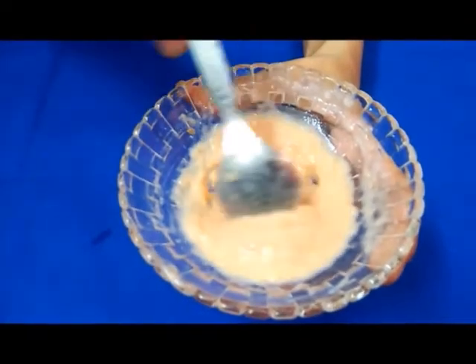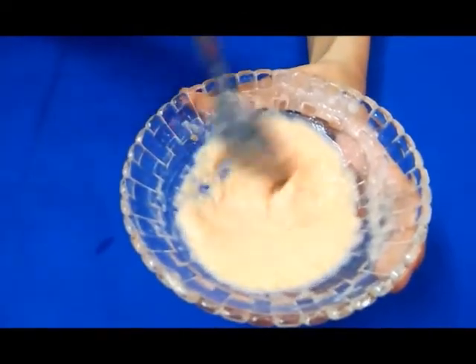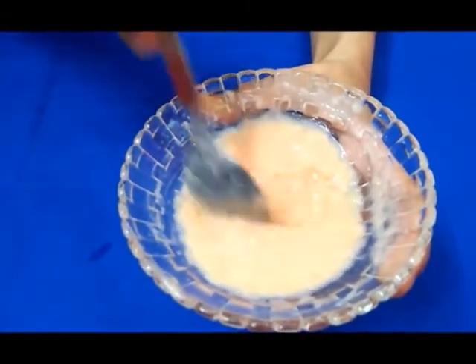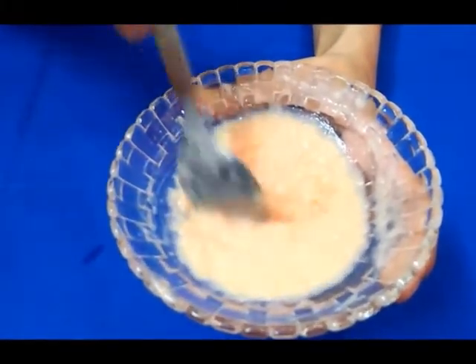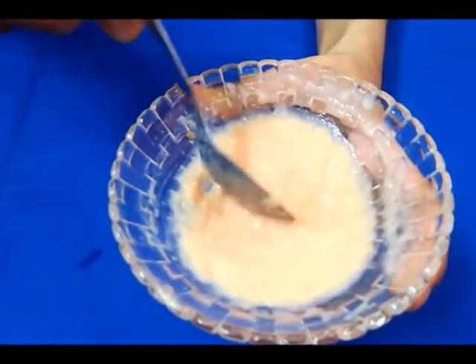If you have tanning on your skin, this pack will also improve the texture of your skin and make it healthier and more even.